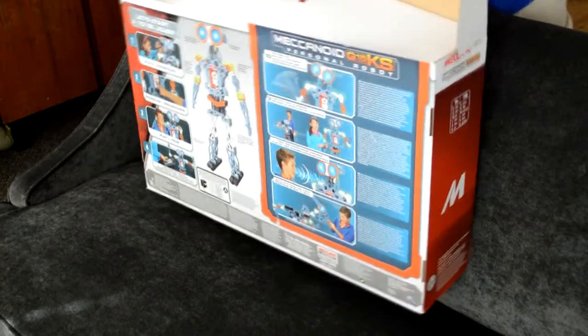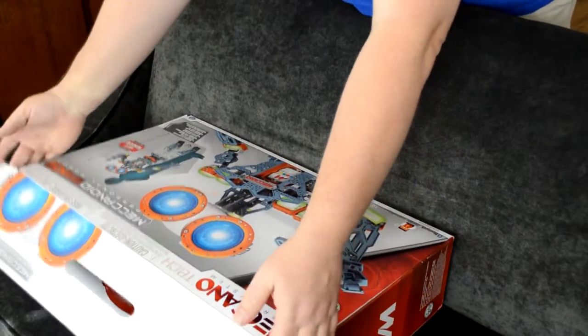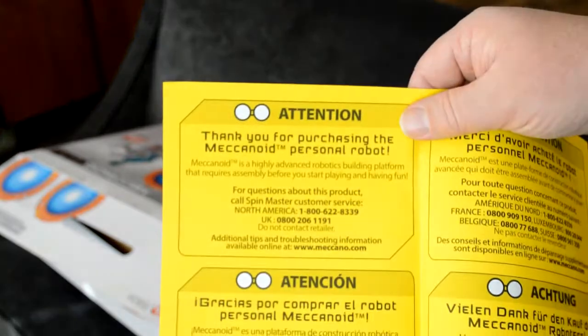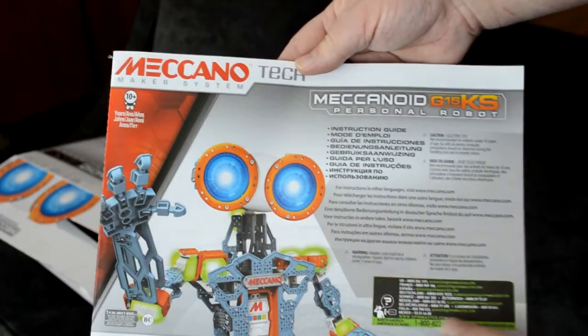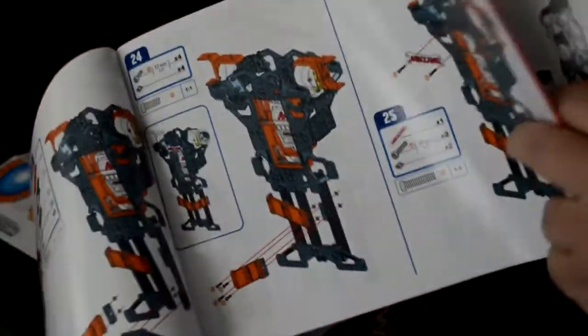Building the robot is a pretty advanced project — it's not really something I'd expect anyone to finish in just one sitting. That said, the project was really very organized with all the various compartments in the box it comes in. There are also straightforward instructions in a large booklet that comes with it. They're easy to follow, but they do require attention to detail, mostly so parts don't get inserted backwards, which happened a couple times with us.